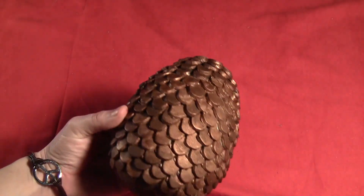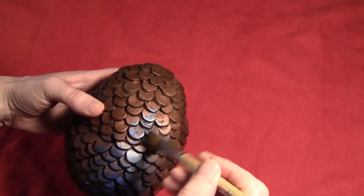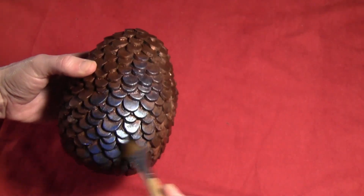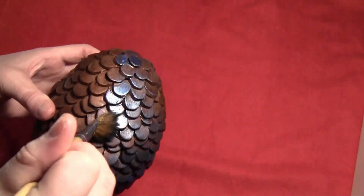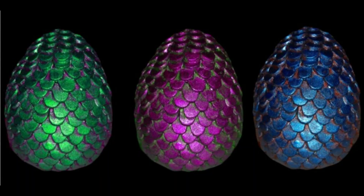So it was nice and shiny and coppery. You can leave it like that if you want, but I decided to add a little bit of a sloppy blue coat. Just put a little bit of paint on the brush and lightly brush it over, so the copper still shows through but it has a blue sheen. It gives it a kind of multicolor pattern, and of course you can mix and match colors across multiple eggs.